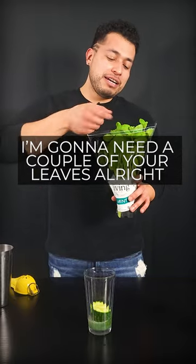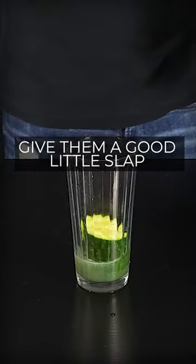All right, little buddy, I'm gonna take a couple of your leaves. Just about a couple of them. Give them a good little slap, throw them right in there.